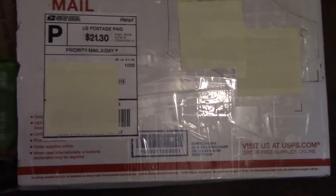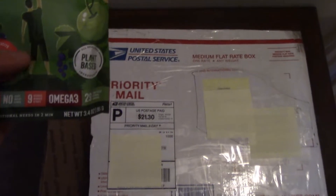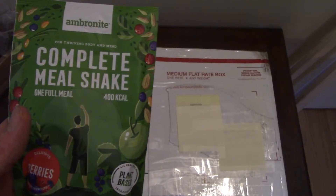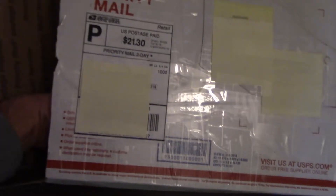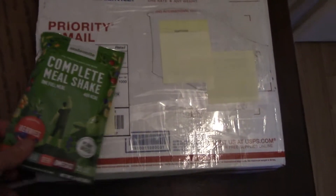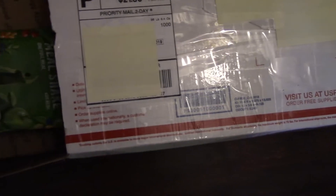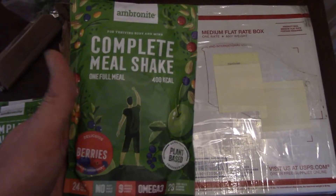So there's some extras in here. He also sent some extra complete milkshake — Ambronite? Yeah, whatever, we'll give it a try. Another one — a mealshake. And I know I have all these fancy lights behind me, I didn't even bother turning one around.